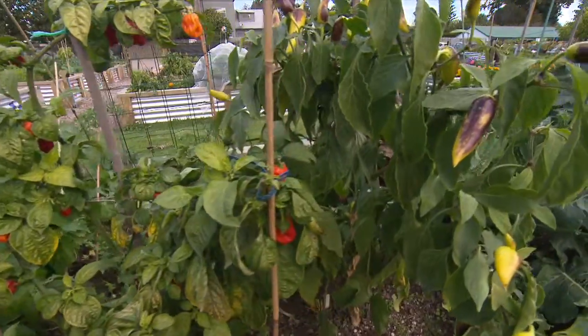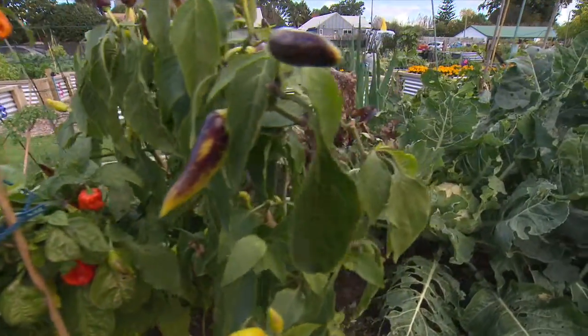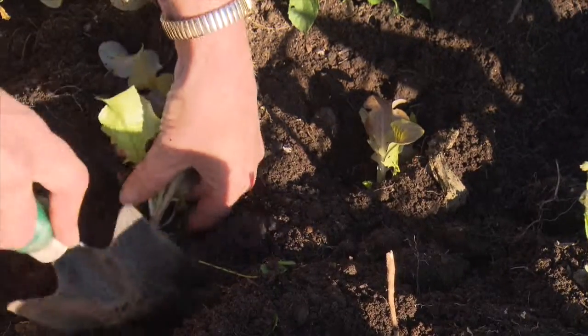The concept first started actually years ago. It took us ages and ages to get the whole idea past council and all those kind of things, but it was really born out of a need for us to learn how to do vegetable gardening.